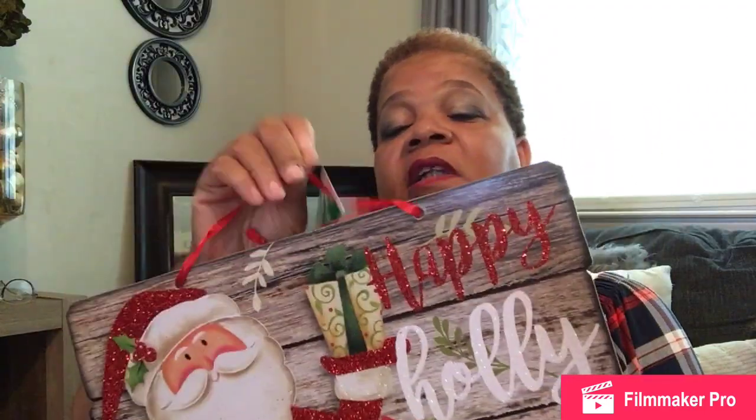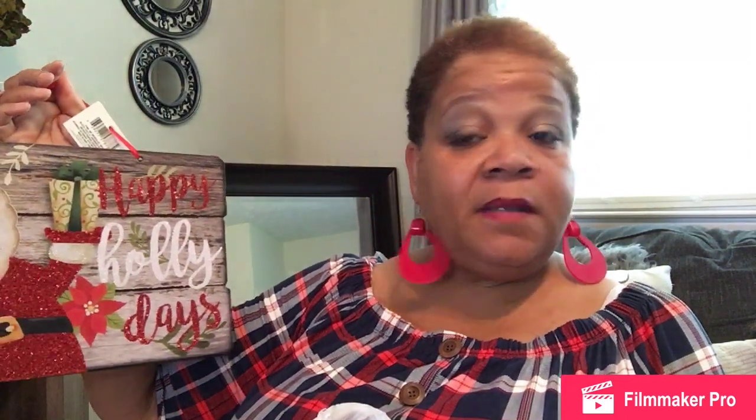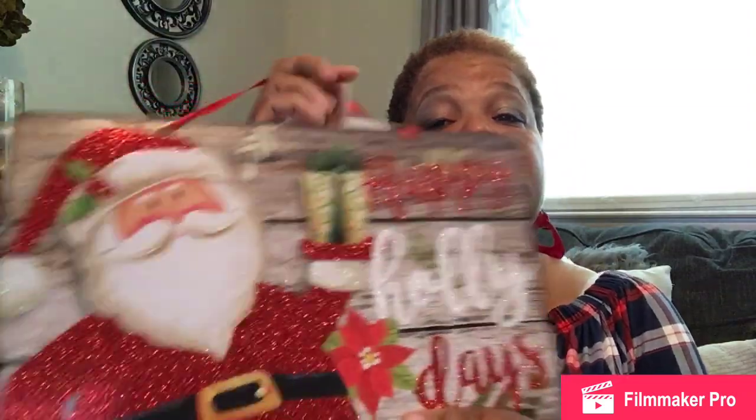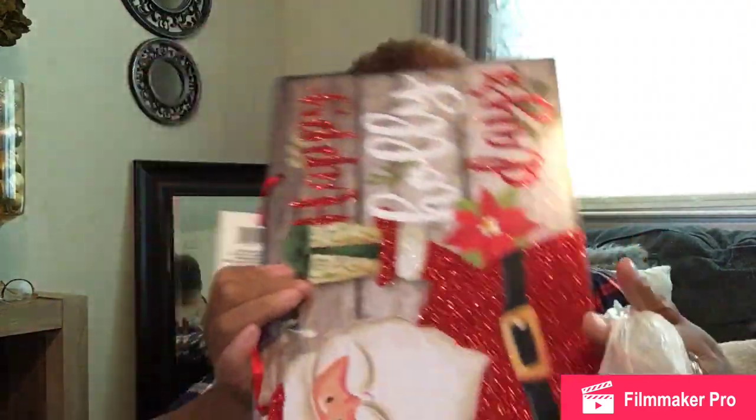I found this sign that I absolutely love. It's cute, but here's the thing — I love Santa and he's all sparkly. It says "Happy Holidays." I'm thinking about doing a DIY with it, but I might just keep it the way it is. I'm not sure yet — stay tuned.